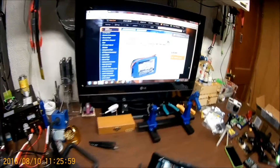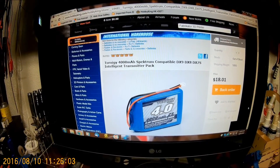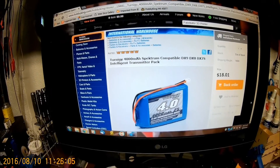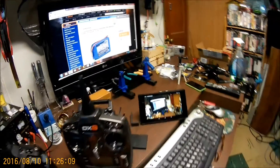I'll show you the web page for the battery. They're out of stock at this time, but I'm sure they'll get it back in stock.